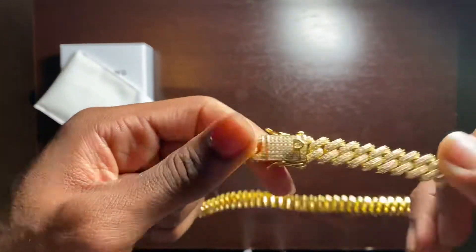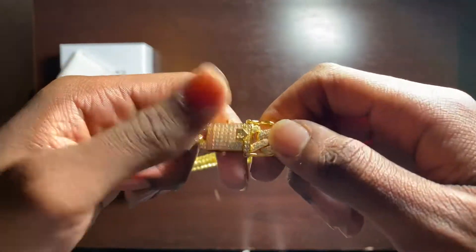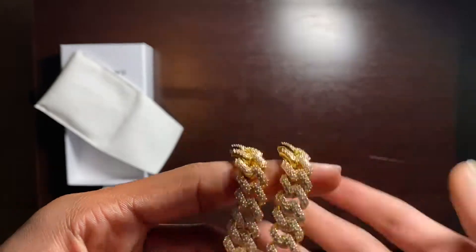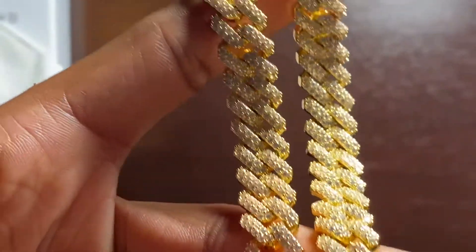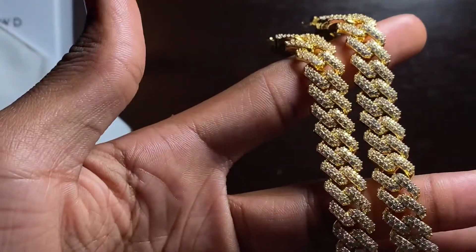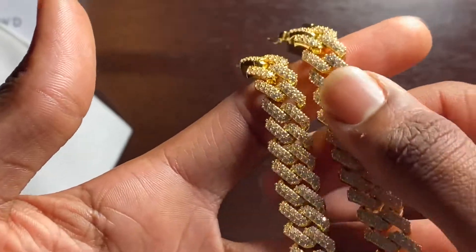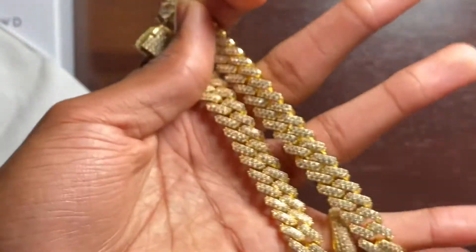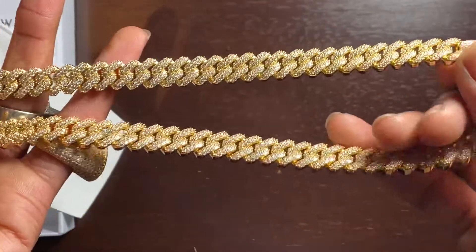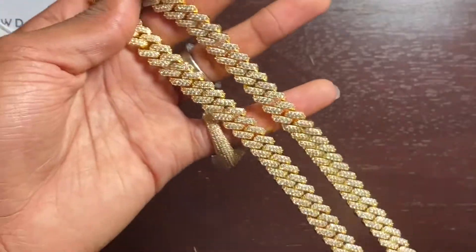Let me show you how to take it off — one arm, other arm — these are really secure by the way. Press the release and pull. Taking a look at the setting of the stones — set really well, immaculately actually. I don't think I should have any problems with stones falling out of this piece. From other companies I have had stuff fall out and it's noticeable because it's just straight material missing. But this looks very well done — this looks like a very high quality piece.